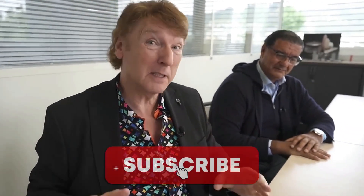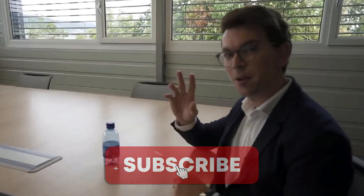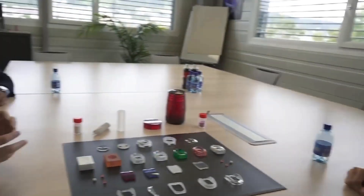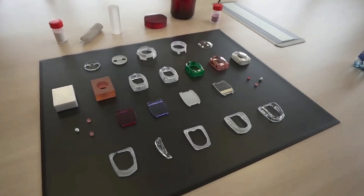This is majorly exciting. This is the first time that cameras have been inside the factory. We are here with Alexandre, who is the director of operations of the factory, with a bunch of crystal cases. And what are we looking at? Where are we?